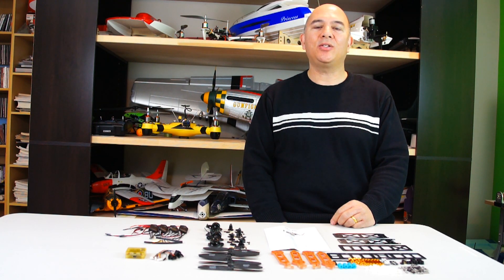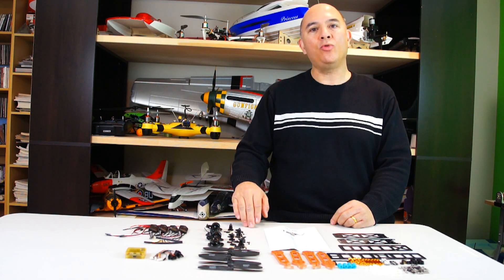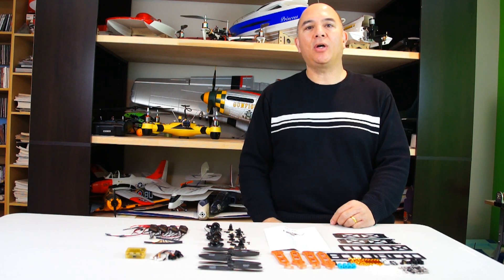Hi, this is Frank here with Die Hard RC Addicts, and today we're going to be building this mini 250-size quadcopter that we just got from banggood.com. Let's jump in and get started.